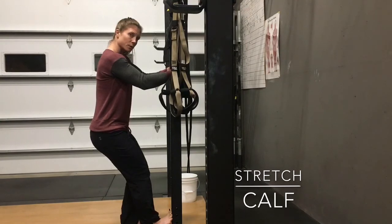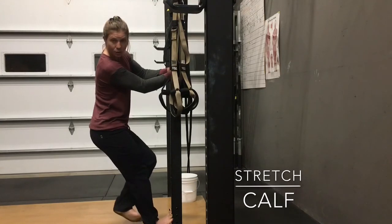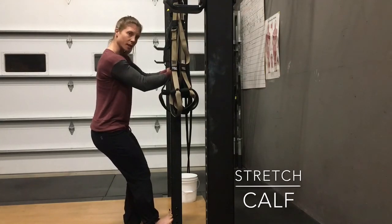You're going to feel the stretch more in your lower calf — in your soleus. It just shifts it. If you have a tight Achilles, you're definitely going to feel it there on this one.